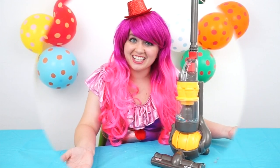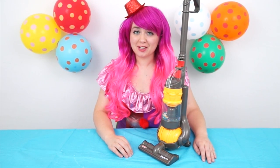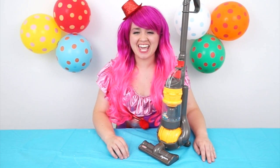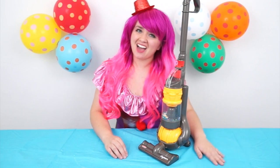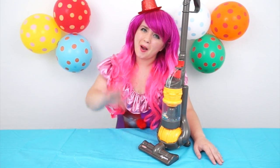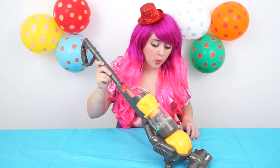Who knew vacuuming could be so fun? Alright guys, thanks for watching! I'm Kimmy the Clown! Hope you had fun playing around with me today! I'm gonna go make some more messes for my little Dyson to clean up! Have a fun day and we'll see you tomorrow! Bye!